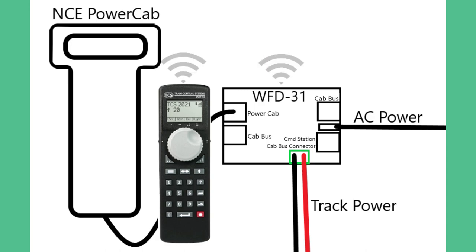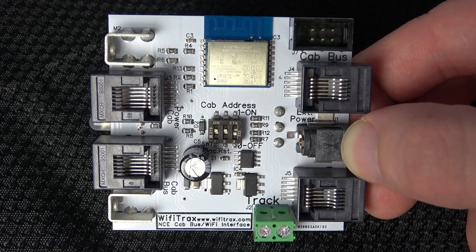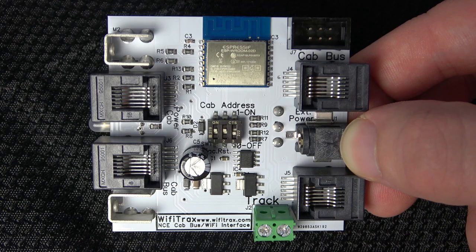This is a schematic of how the WFD-31 can be used with the power cab. Now we will show how to hook up the WFD-31.